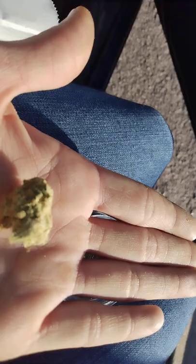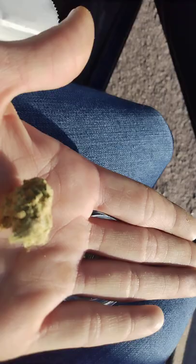A little chunk I pulled off there, and I'm going to try this out. Like I said, mac and cheese — I'm going to try it out, and we will update you on the next video. Thank you.